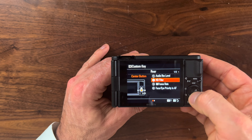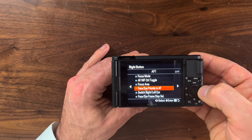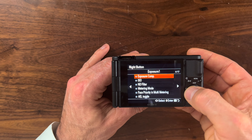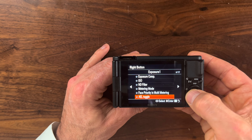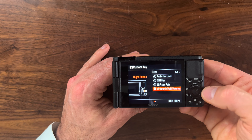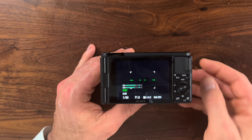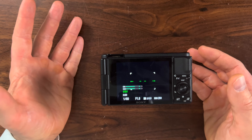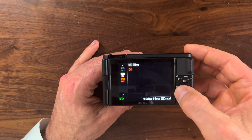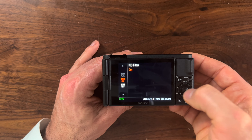And there's our ND filter right there. Let's put face priority and multi-metering - boom. So now that's our number four button. At the end of the day I'm able to hit the right side of the button and that's going to turn on face priority. Now let me show you how convenient this is - imagine for a moment you're out shooting in the sun, there's a lot of dynamic range. All you have to do is press that center button and you have the ability to turn on and off your ND filter from the left-hand side, which is fantastic.